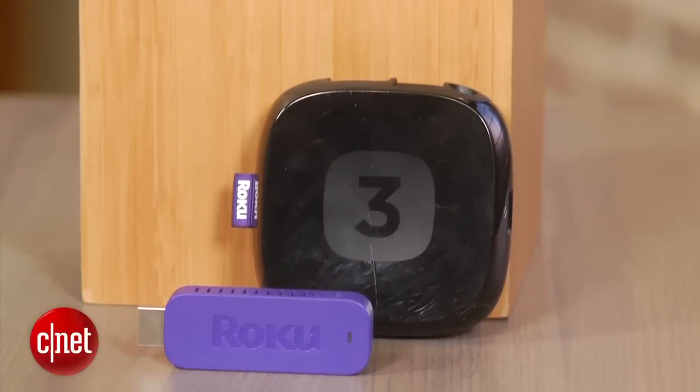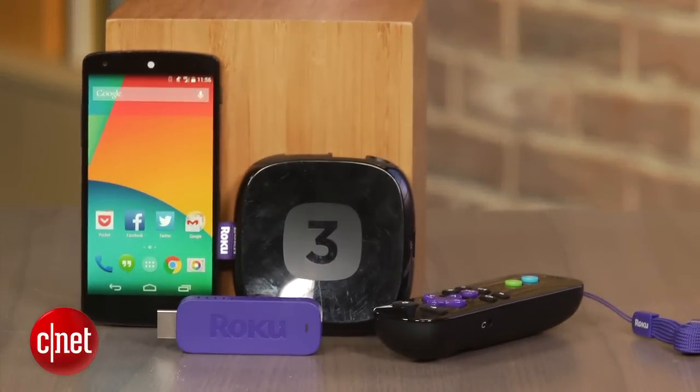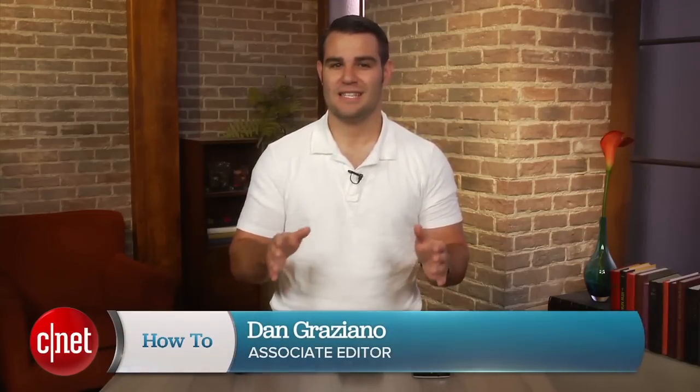A recent software update to the Roku 3 and Roku Streaming Stick has enabled a new feature that lets you mirror your Android device to your TV. The feature is currently only available as a beta feature in the US and the UK.